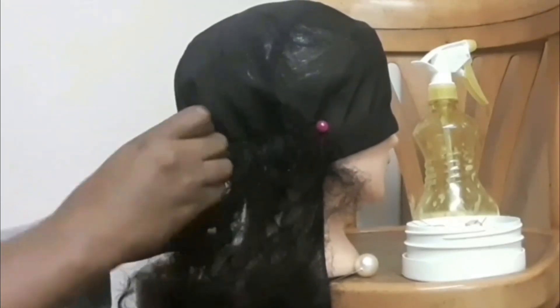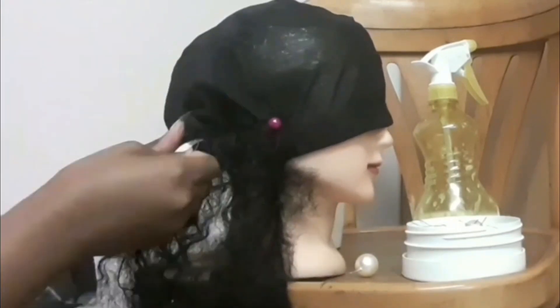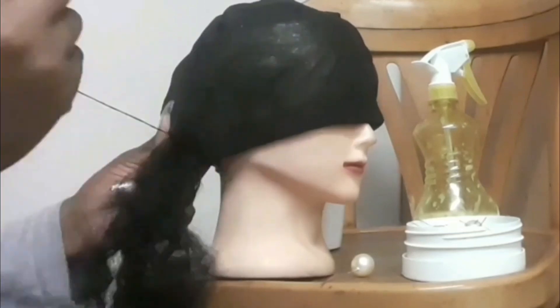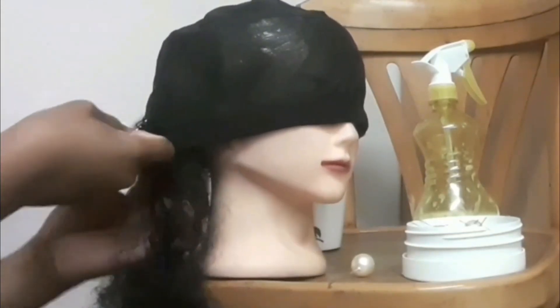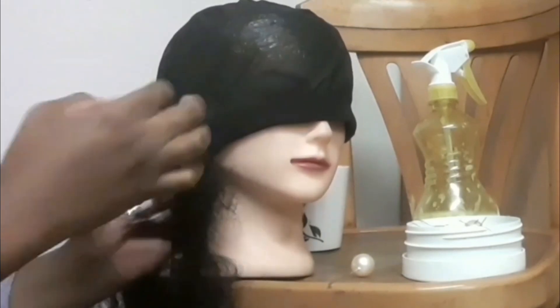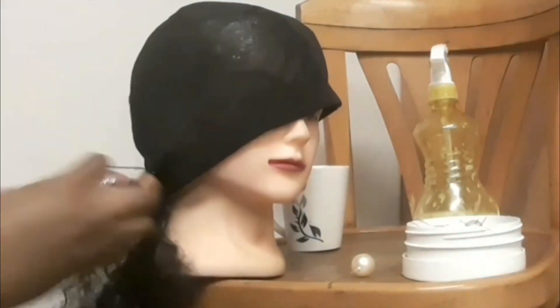I just want to let you guys know that I am single wefting — that means the tracks are not doubled — because I thought I wouldn't have enough hair for the whole wig. I have six bundles: two 26-inch, two 24-inch, and two 22-inch. I'm going to place the longest one at the back and then continue to the front with the shorter ones.